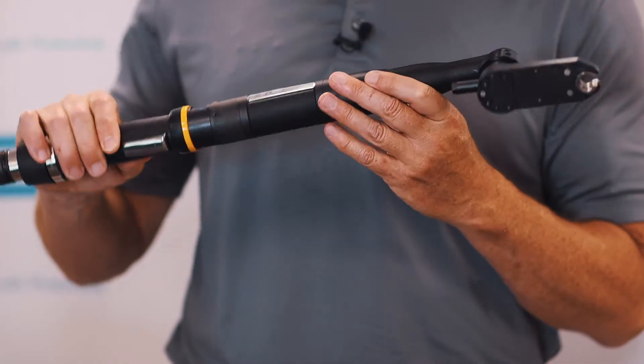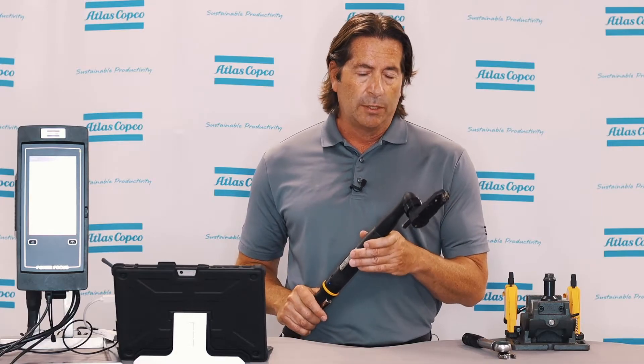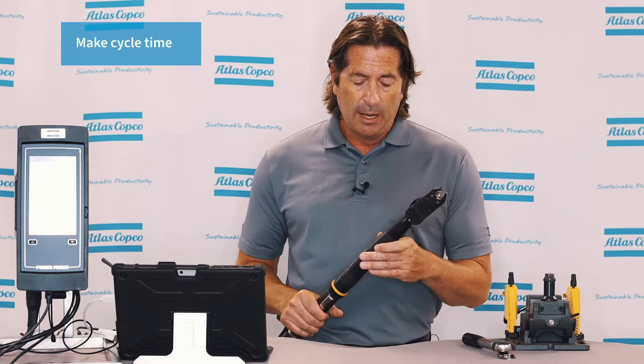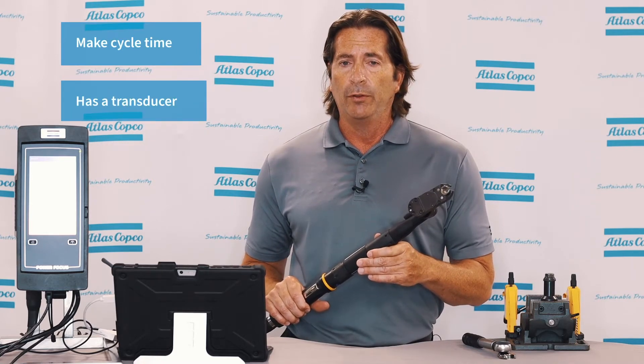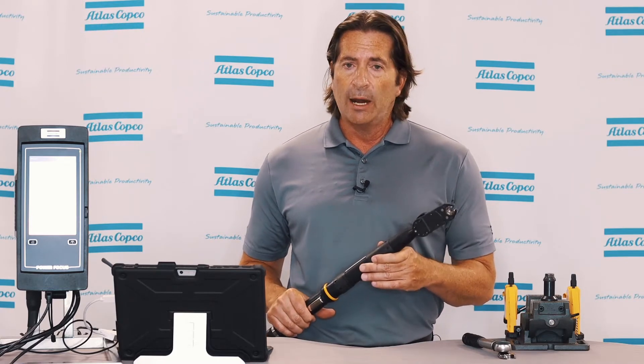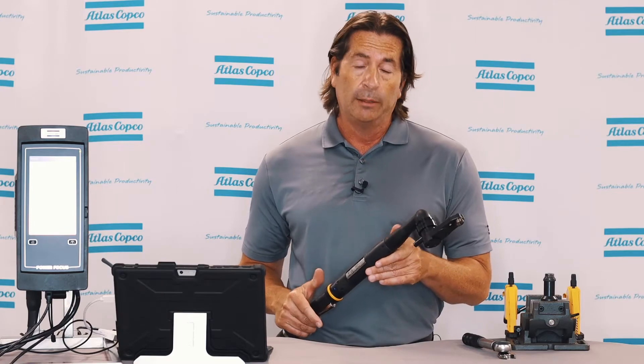The second tool is a DC nut runner with a tube nut head attached to it. This tool is fast, it's going to make cycle time, and it has a transducer on it. The transducer is going to give you all the error-proofing feedback into your plant system — you're going to get OK/not-OK, batch count, torque data, angle data, and trace data.